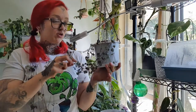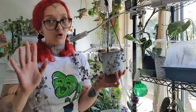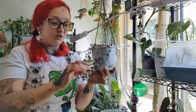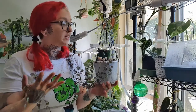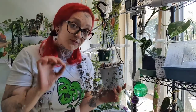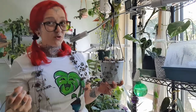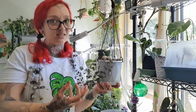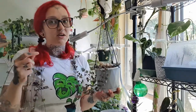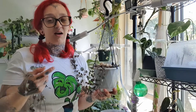A lot of my string of hearts care is just about touching the leaves and seeing how they feel. I call it the snap test. If it feels like the leaf is going to snap clean in half, leave it alone and don't water it yet. If the leaves are starting to feel a little bit softer and you feel like you can bend them, that's when I give it a nice big deep drink. If you see the leaves completely shriveled, it is very thirsty and you need to water it immediately. Start with bottom watering — stick your pot in a container of water and let it sit for a couple of hours, then take it back out. Don't let it sit overnight as you can cause more damage.